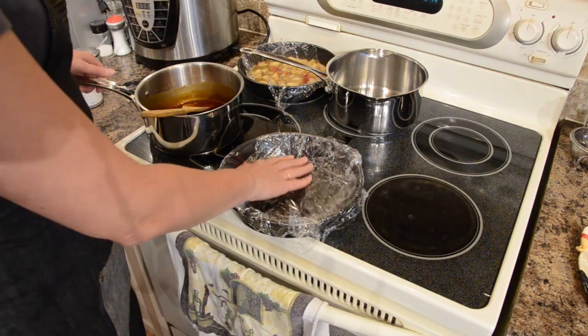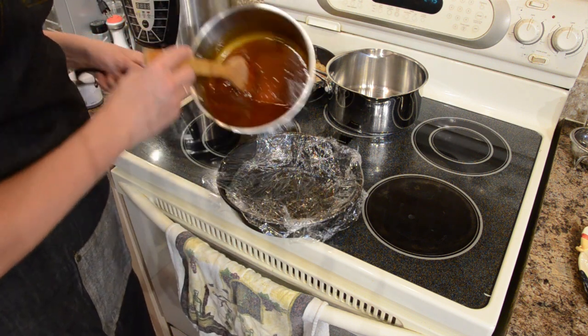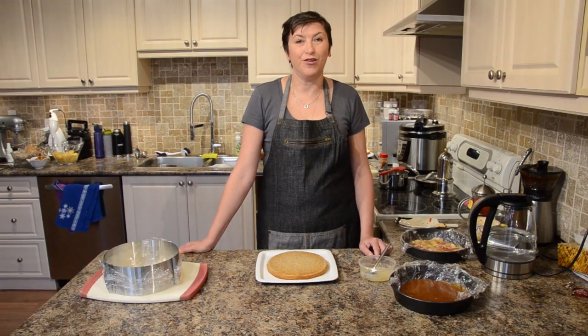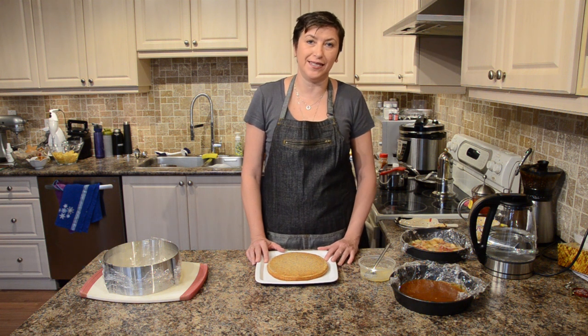I covered my mold with plastic wrap so it will be easier to take off later when it's cooled down. Hello — today is the second day of making my New Year's Eve cakes.